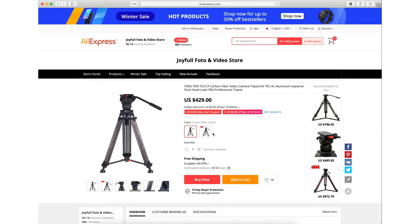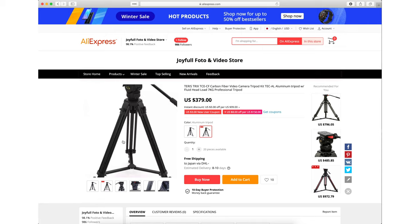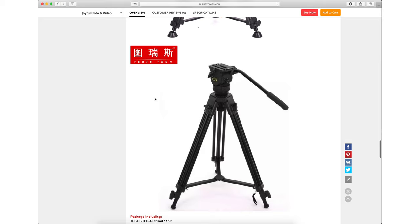They do also have an aluminum version of the tripod instead of the carbon fiber legs, and that whole package comes in at under $400. There do seem to be, from the pictures, at least some small design differences in the aluminum version, so if you do decide to go that route, just make sure you check before you make your purchase.